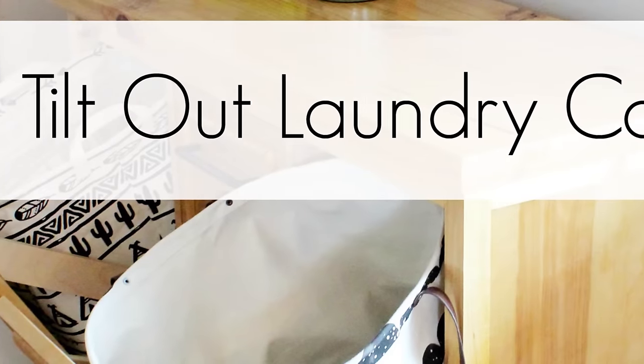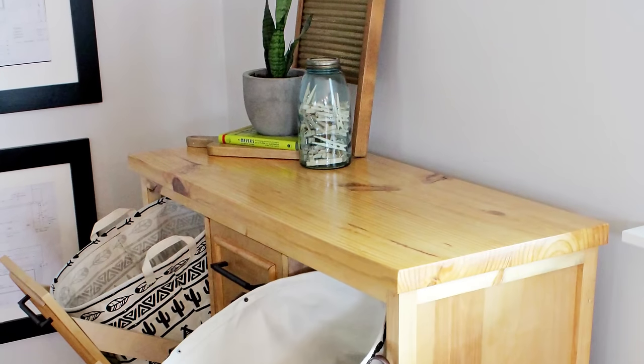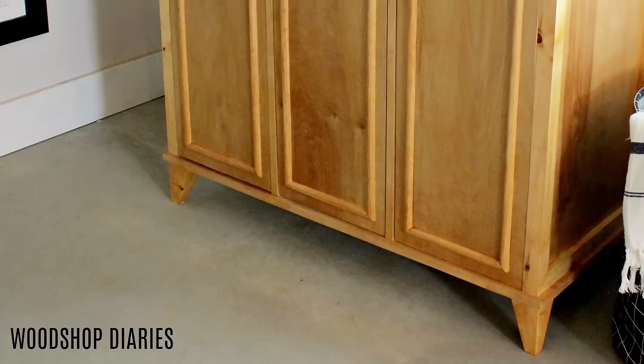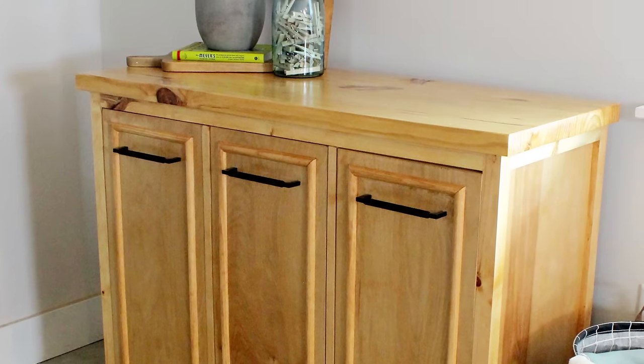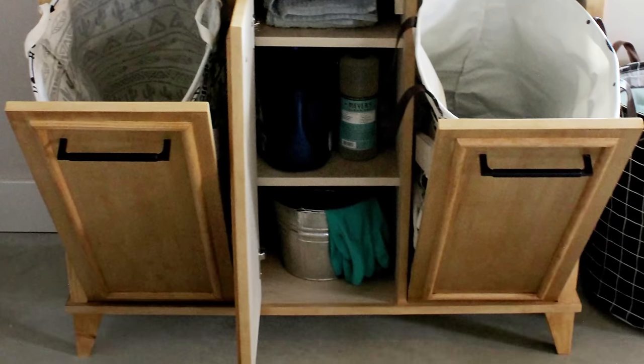Hey guys, it's Shara from Woodshop Diaries. A while back my mom wanted me to help her figure out a way to add some storage to her tiny laundry room. Because it's a small space I had to get a little creative. She needed somewhere to put her dirty clothes hamper, a place to store cleaning supplies and rags, and a surface to fold her clothes on when they came out of the dryer.